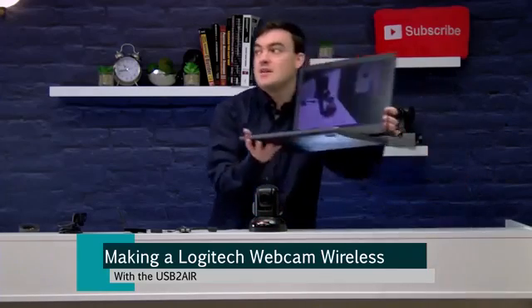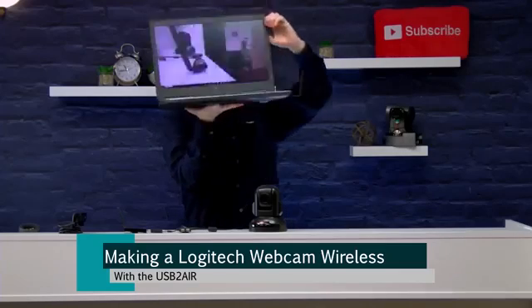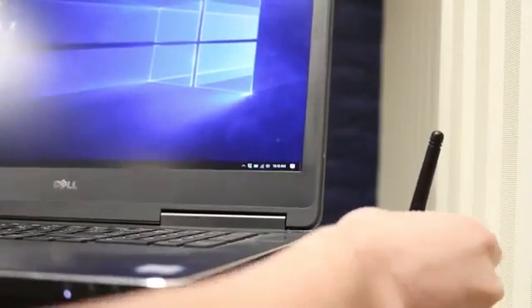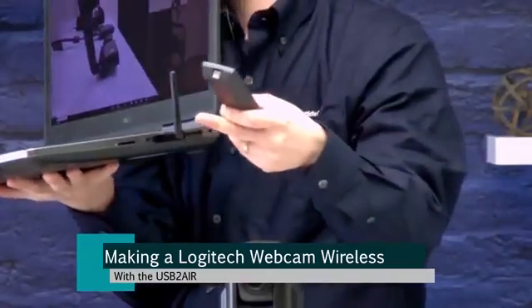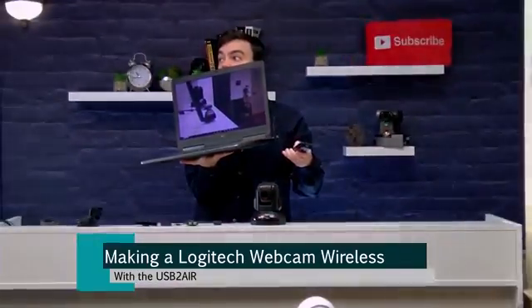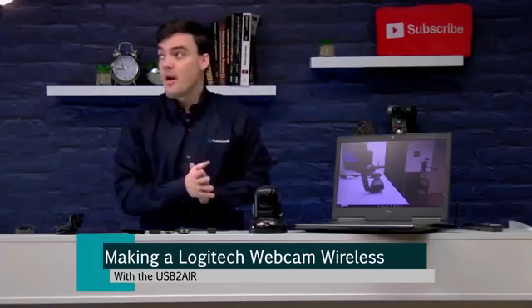The first thing I'll show is that there is nothing plugged into this computer except for the wireless transceiver here — I'll just zoom into it. That's the wireless USB 2.0 transceiver. It's not just a receiver; it's actually a transceiver, meaning it's bi-directional. So you can send video and audio in two directions, which is ideal because you can send commands from different devices. Today we're just showing webcams.